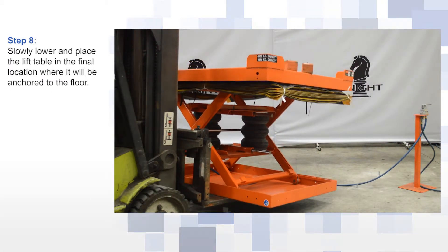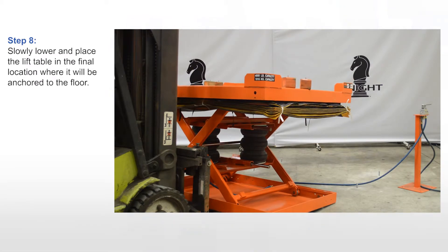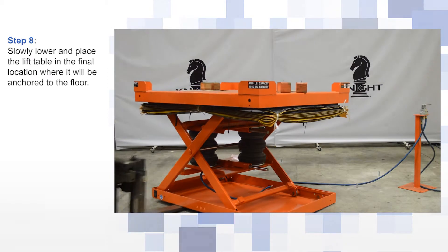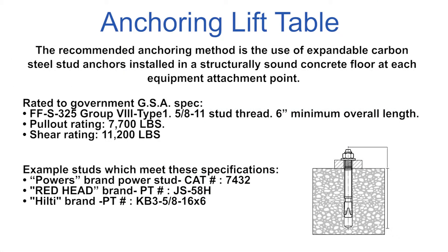Slowly lower and place the lift table in the final location where it will be anchored to the floor. The recommended anchoring method is the use of expandable carbon steel stud anchors installed in a structurally sound concrete floor at each equipment attachment point.